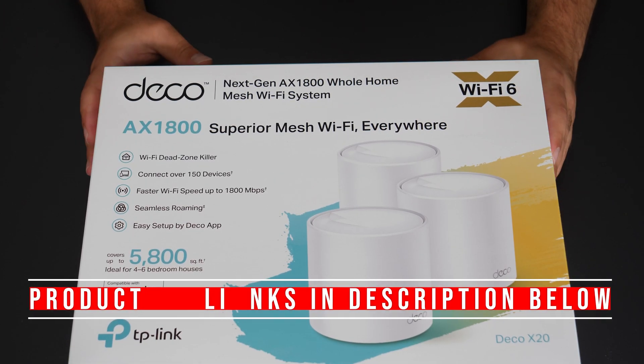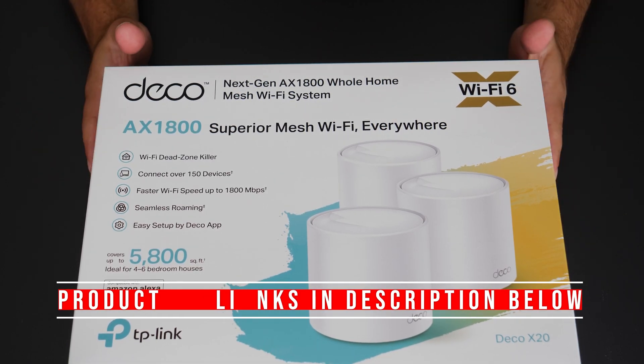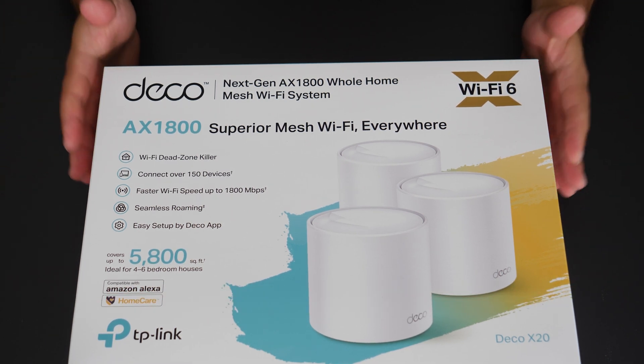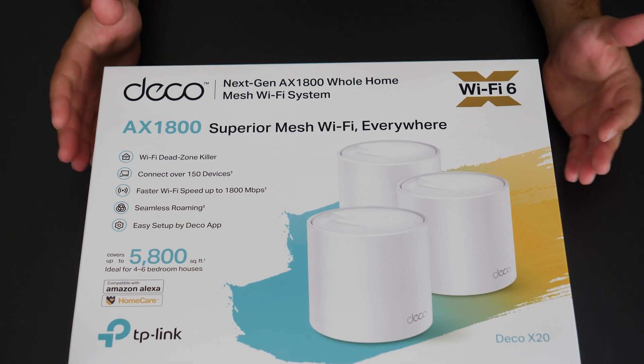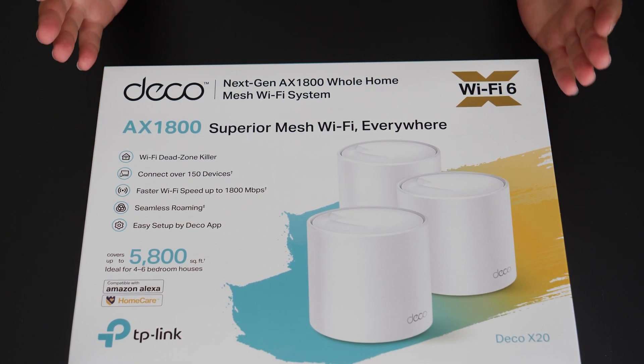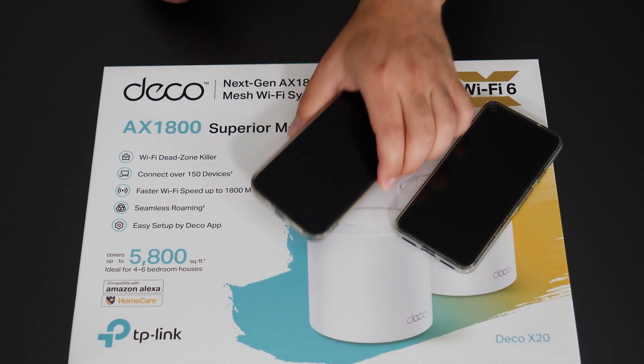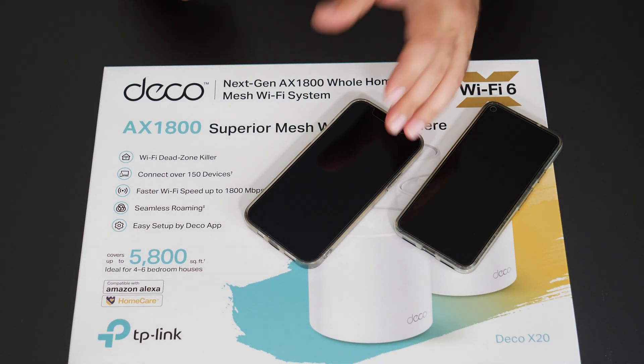Hey, what's up guys? This is the TP-Link Deco X20. I'm going to unbox this thing, do some speed tests in different configurations — wireless backhaul and wired backhaul. I'm also going to do some range tests, and I'm going to be using my Pixel 5, which is my Wi-Fi 5 device, and my iPhone 12 Pro, which is my Wi-Fi 6 device.